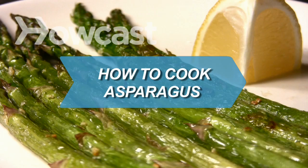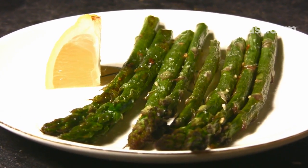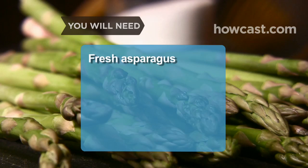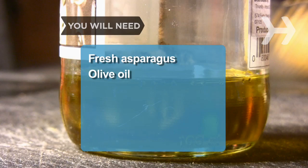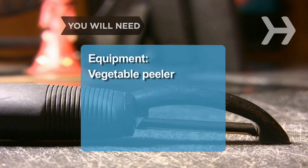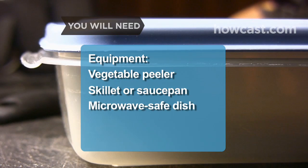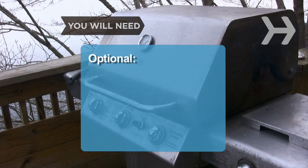How to Cook Asparagus. Follow these steps to enjoy fresh, tasty asparagus. You will need: fresh asparagus, olive oil, garlic, salt, and lemon juice. Equipment: vegetable peeler, skillet or saucepan, rectangular microwave-safe dish, and grill.